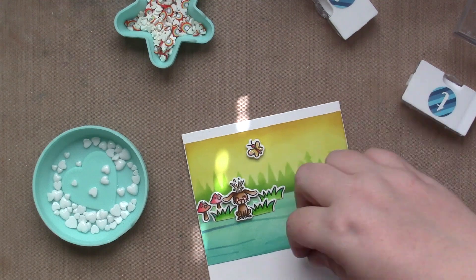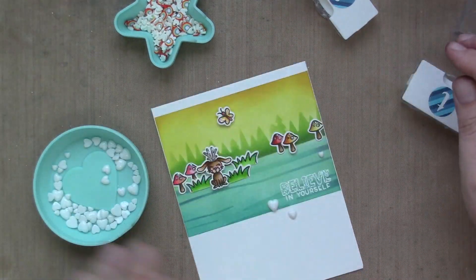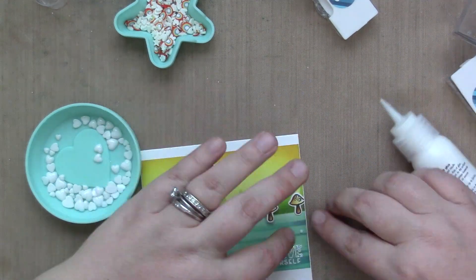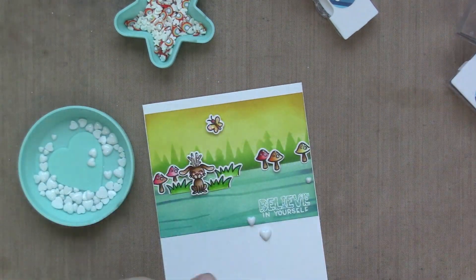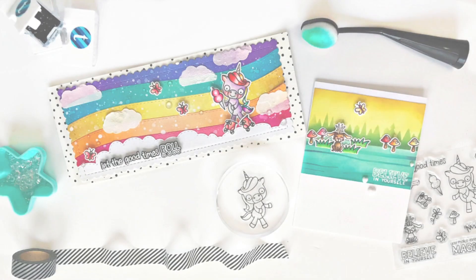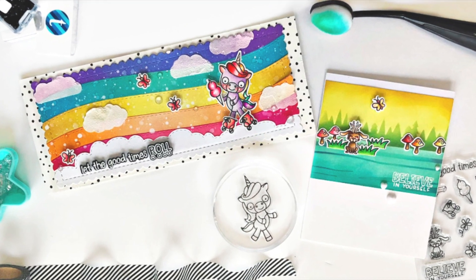And that I believe finishes both my cards. They're done! I hope that you had fun, I hope you liked it and were inspired. Please be sure to comment on my video and Emily's video for a chance to win a $25 gift certificate to Trinity Stamps. I cannot wait to see what you think. Bye!